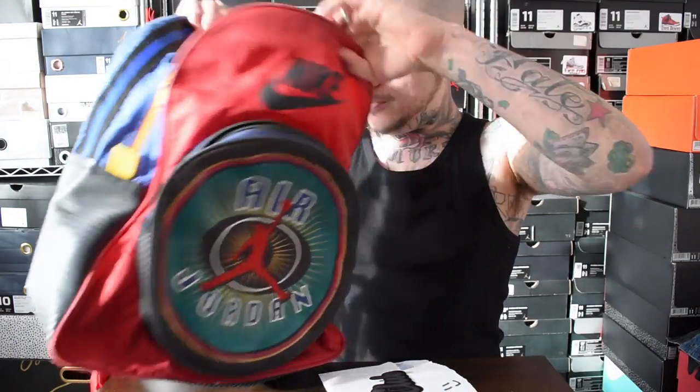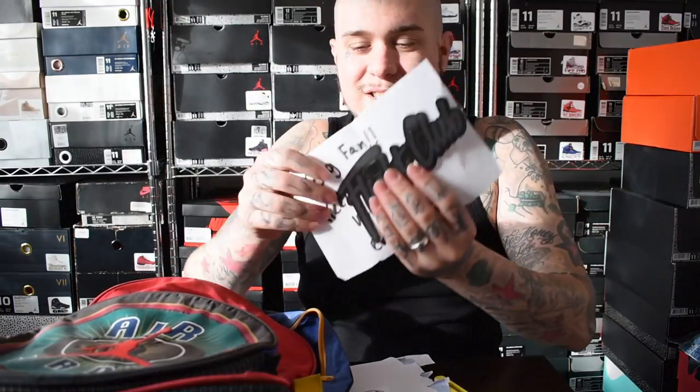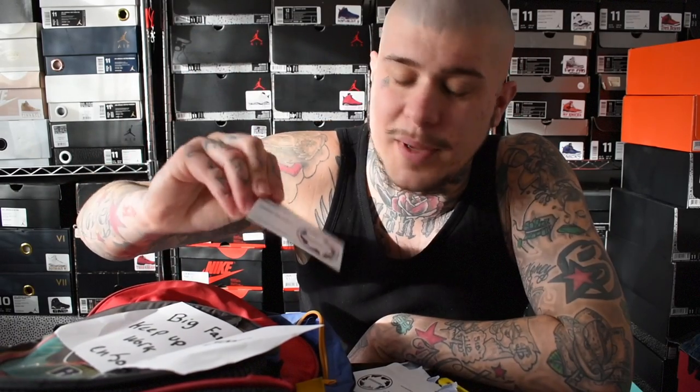I'll do some dope shots on my Instagram — stay tuned for that. I appreciate this so much: the bag, the stickers, the little note. Shout out to my guy soulstruck, definitely go give him a follow. He's a big fan, so I'm going to send him some of my KVI stickers — if you're watching this bro, hit me up, I've got you.